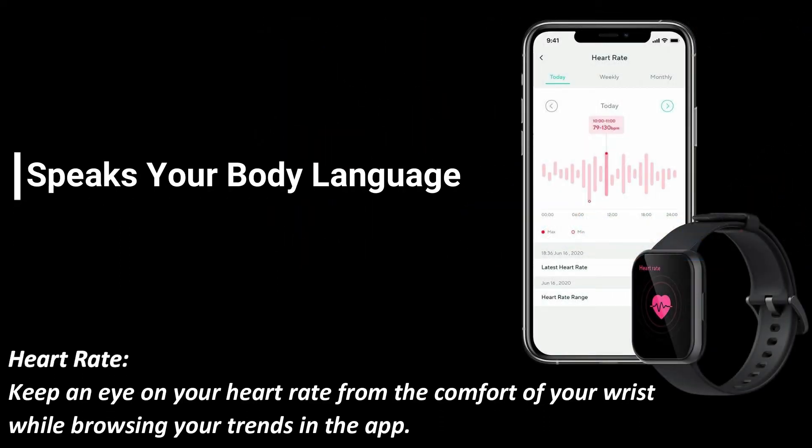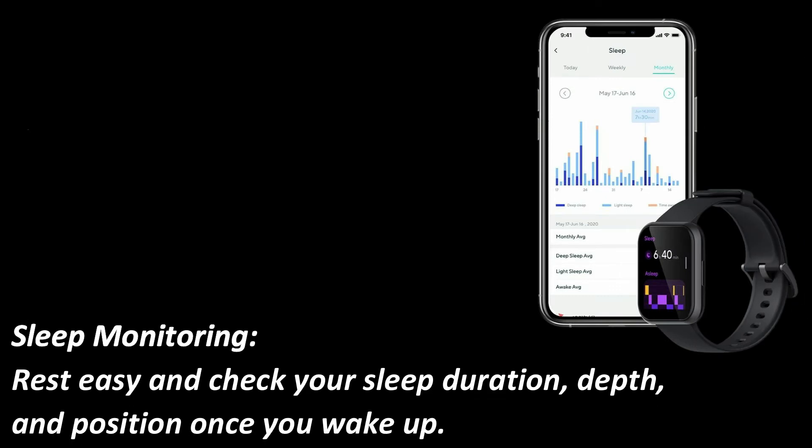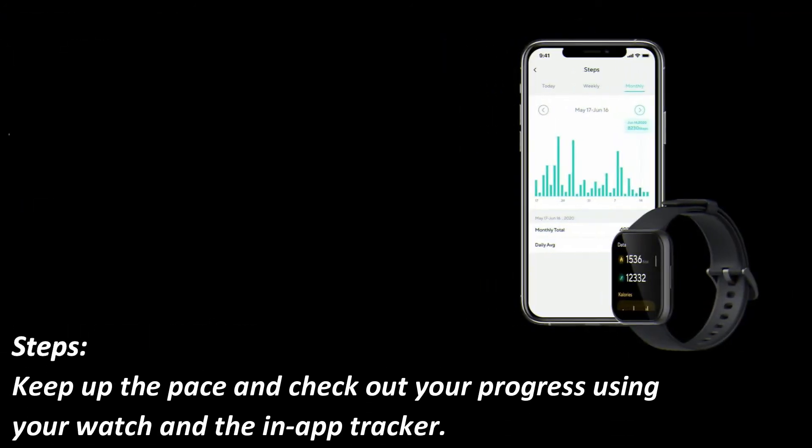Speaks your body language. Heart Rate: keep an eye on your heart rate from the comfort of your wrist while browsing your trends in the app. Sleep Monitoring: rest easy and check your sleep duration, depth, and position once you wake up. Steps: keep up the pace and check out your progress using your watch and the in-app tracker.